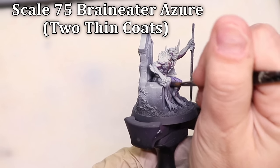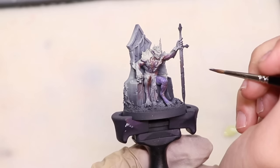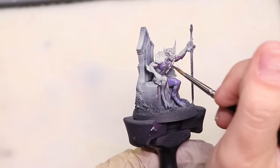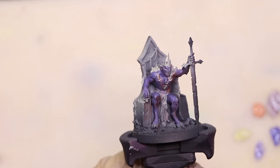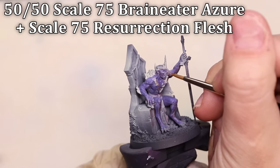My next step is very simple: just two thin coats of Brain Eater Azure over the whole model. I don't necessarily cover the deep shadow areas, but everything that still doesn't have a color and into some of the areas just painted. Just two thin coats, and now he's a little happy purple man. I promise you when we're done he's not going to feel like this much anymore.